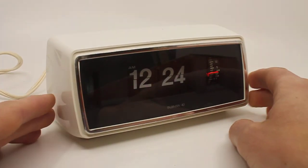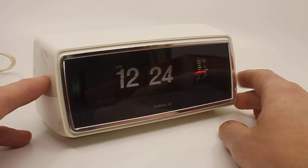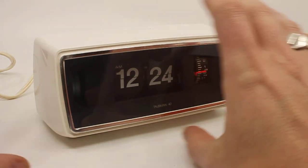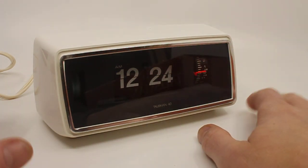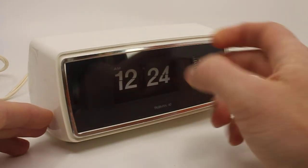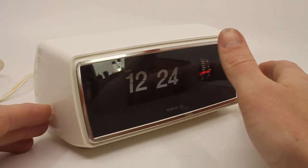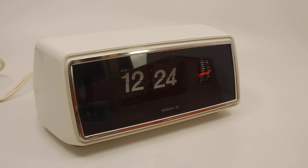It's one of my favourite clocks, actually, by Copal. Possibly because of the mechanism inside with the snooze function, etc. I just love that. I love the shape. I love the fact that it's got glass at the front. And yeah, it's one of my favourites. That's it. Thank you for watching.